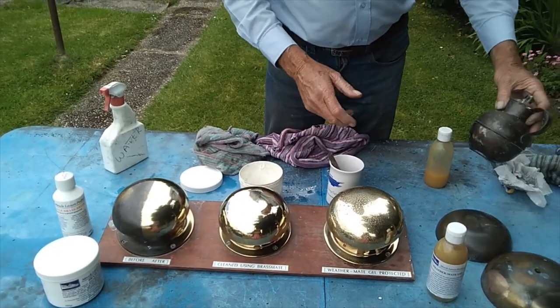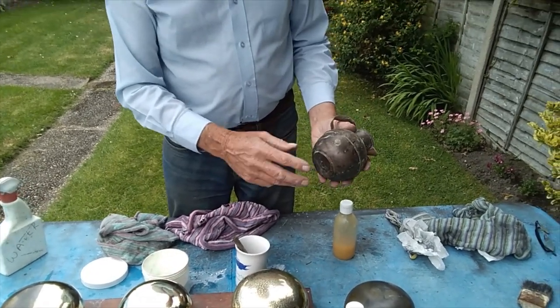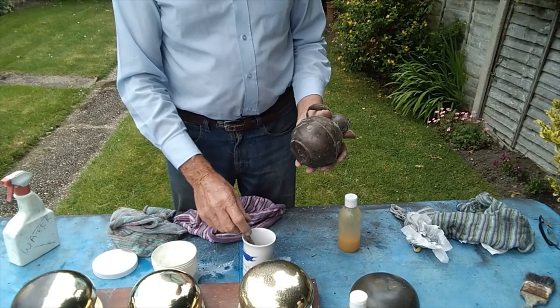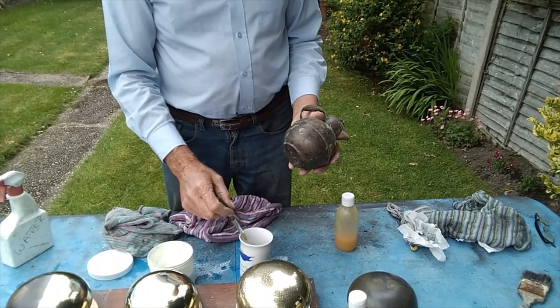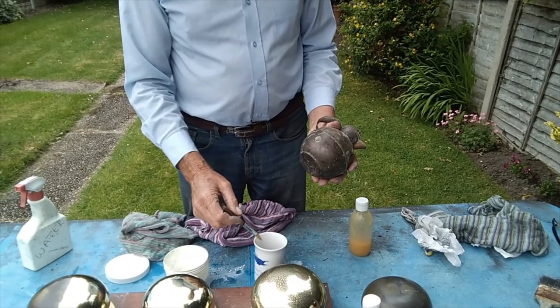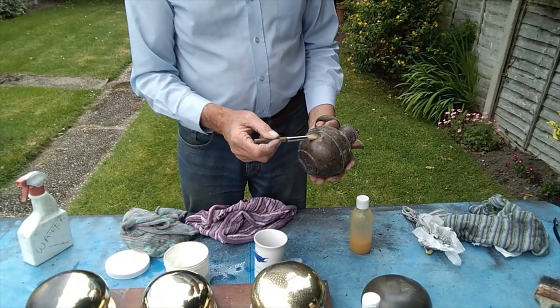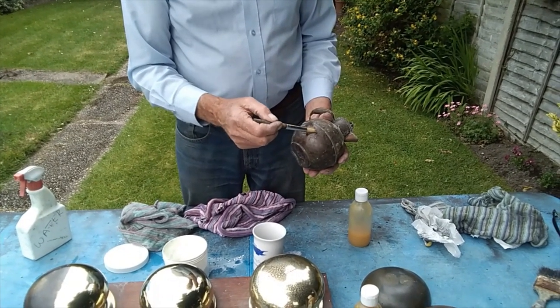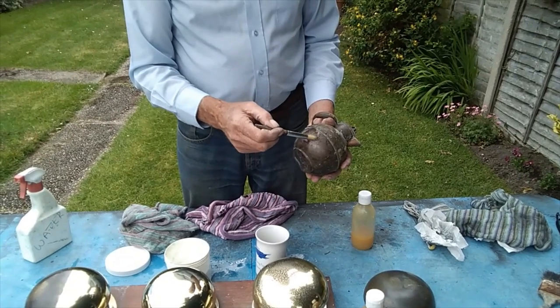It works equally as well on copper, nickel, stainless steel, and brass. Simply do exactly the same thing — wipe it on with a small brush and wash it off with clean water.